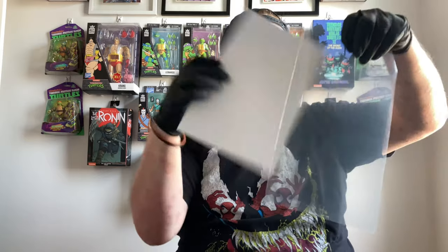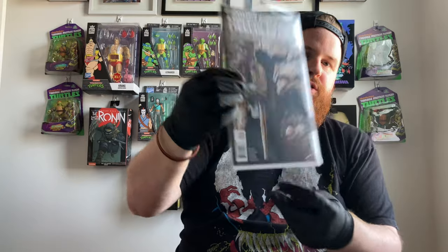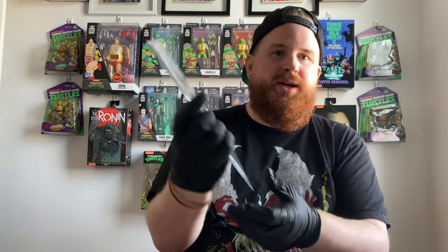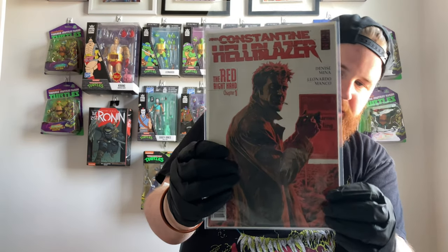Now we're going with a run — all the Hellblazer comics that Spoonie sent me. Let's dig right in to bagging and boarding those. Starting off with issue number 223 — look at how nice that looks bagged and boarded! There's our Constantine issue. Let me know down below, guys, what it is that you're collecting and reading.